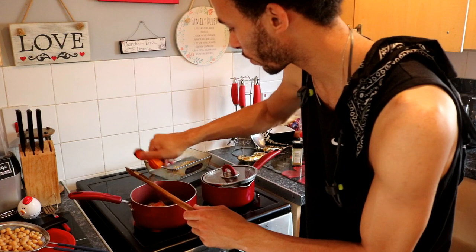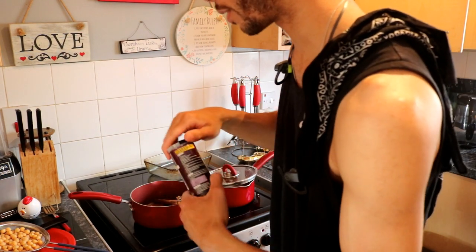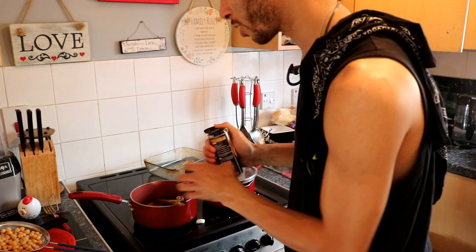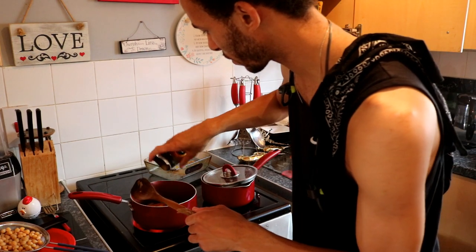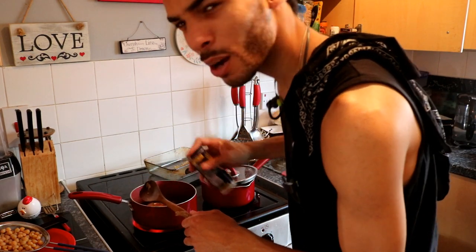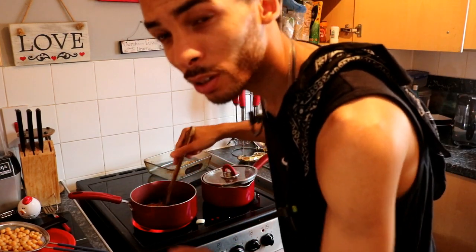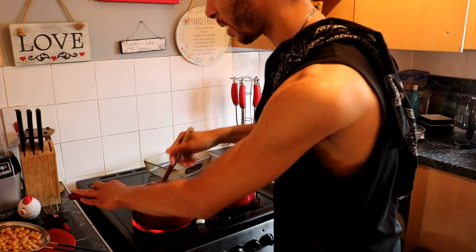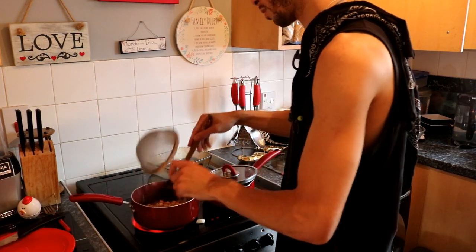Then we've got smoked paprika - put in about a teaspoon of that. And then the curry powder - I can't remember if it's two tablespoons or two teaspoons, but I usually put in a bit more than two teaspoons. I'll just kind of even it out, a little bit more curry powder probably. Then just start mixing that in, put the chickpeas in.